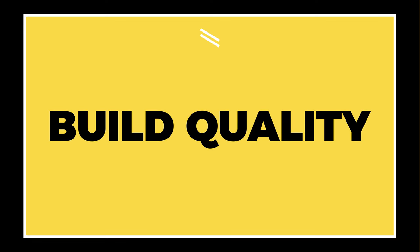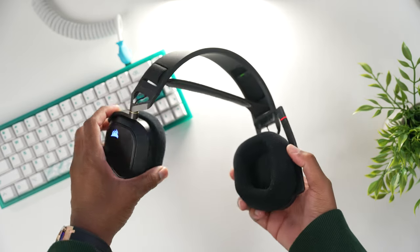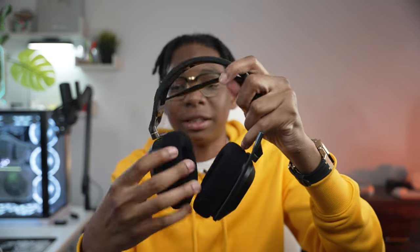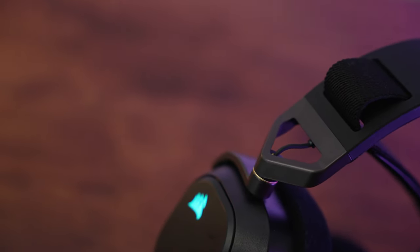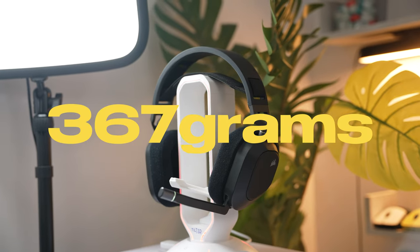Next up, the build quality — this headset is very well built. It doesn't feel cheap at all, and there's no rattling or squeaking when moving the headset. There's nothing to worry about in terms of build quality. The only real moving part is the swiveling of the headset and the mic. In terms of durability, you don't really have to worry too much about this thing breaking. Corsair said it's made out of premium materials like aluminum, which shows around the ear cups and the swivel mechanism, plus some plastic to keep the weight down. It weighs in at just 365 grams — not the lightest gaming headset, but for that premium build quality, that's the price you have to pay.